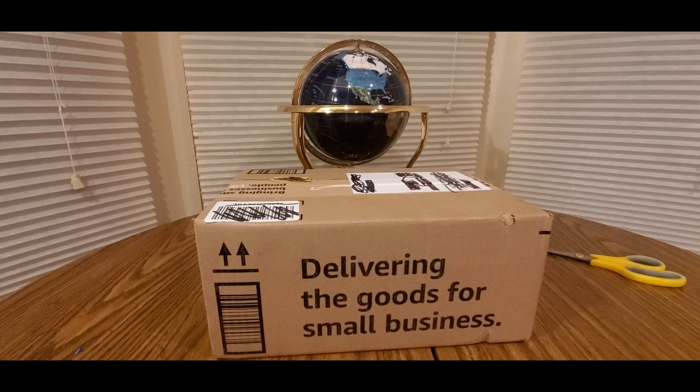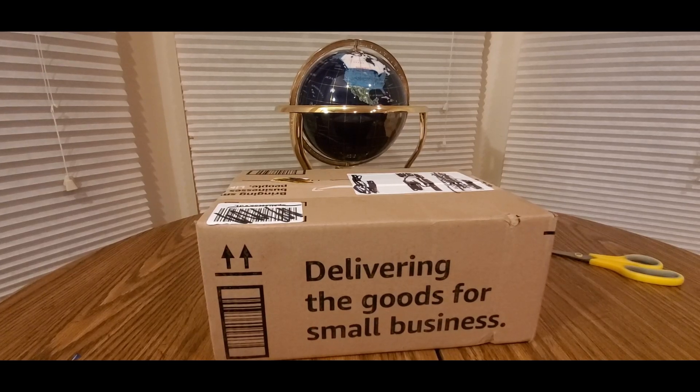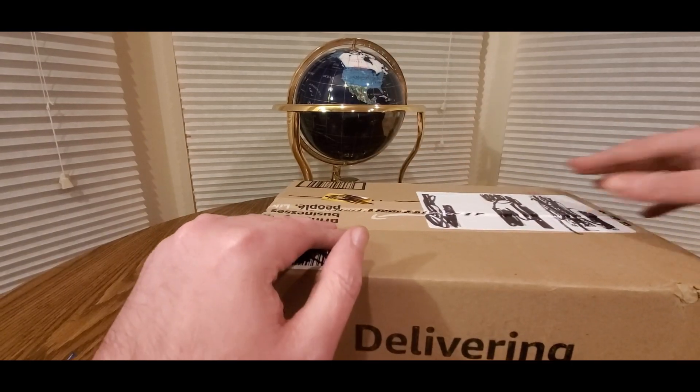Alright YouTubers, here we go again. We have another special Amazon Prime unboxing to do. You guys can check them out — my affiliate link will be down below. Get one of these at low cost, take advantage of the fast and free shipping, and you'll get one of these in no time.